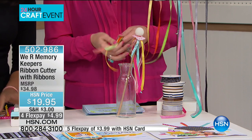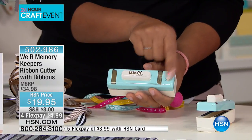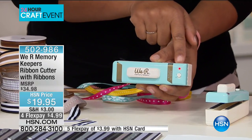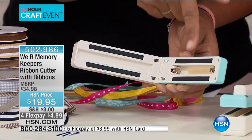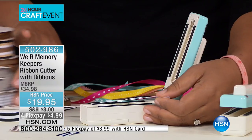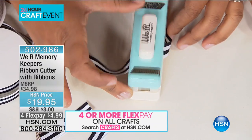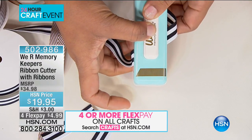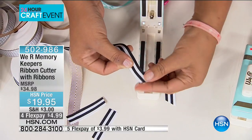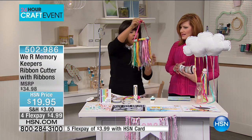Let me show you how this works. The We Are Memory Keepers ribbon cutter runs on batteries — there's an on/off switch on the side. When it's on, the red light is on. When you open it up, there's a bar on the side that heats up, so don't put your finger there. Grid lines help you decide what angle to cut. Line up the ribbon, let the cutter fall down, hold for three to five seconds to seal and cut. When you open it, you have beautifully cut and sealed ribbon — it's not going to fray. You can use this for a kid's bedroom, granddaughter's bedroom — none of these are going to fray.